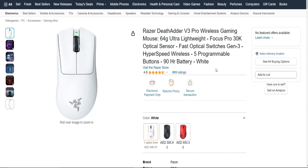Now let's talk about accuracy. The DeadAdder V3 Pro features a top-notch optical sensor that tracks your movements with incredible precision. Whether you're sniping enemies in a shooter or doing detailed graphic design work, this mouse ensures your cursor goes exactly where you want it to.